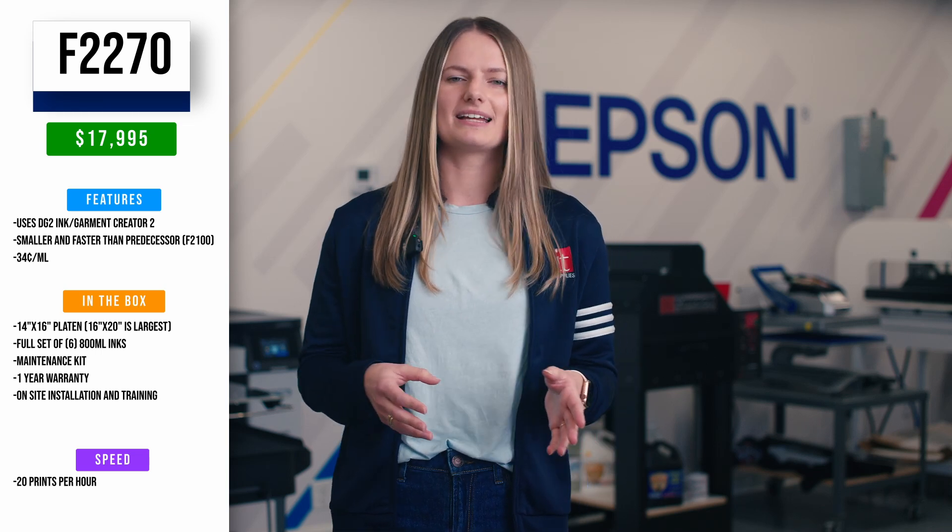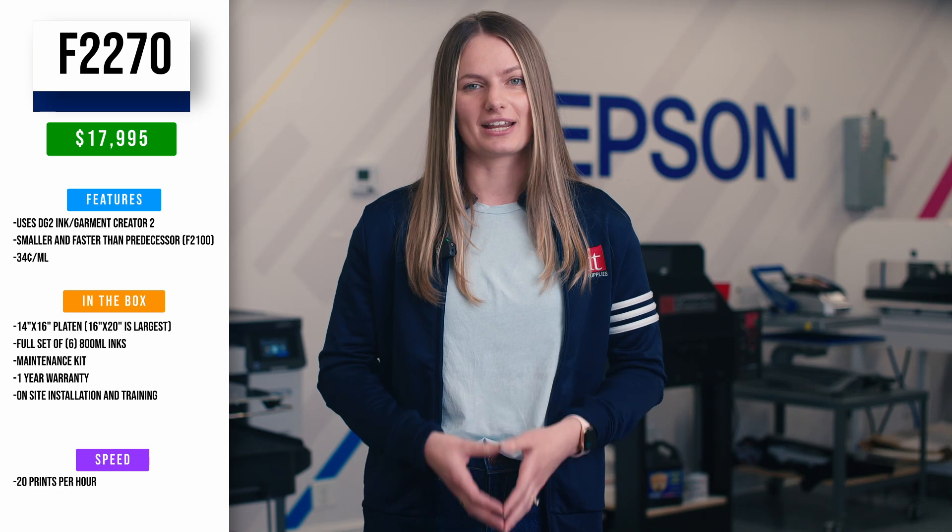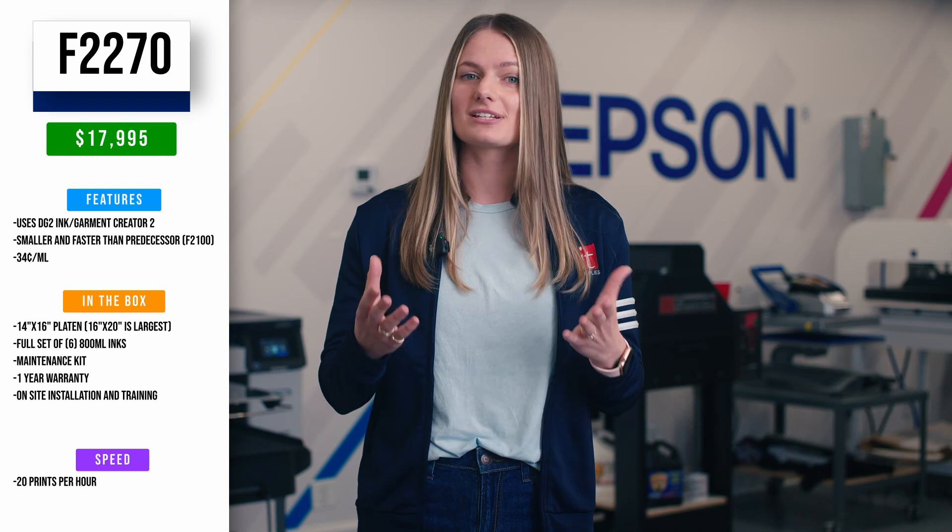The largest platen you can fit on the F2270 is 16 by 20 inches. On top of all this, the printer comes with a one-year warranty and on-site installation and training. There are many variables in DTG and DTF printing, so you can trust us to help you navigate everything from pre-treating to curing, film printing, powder application, and more.